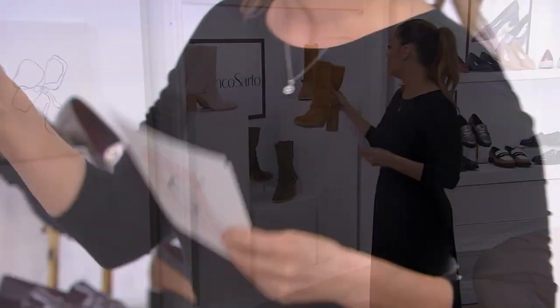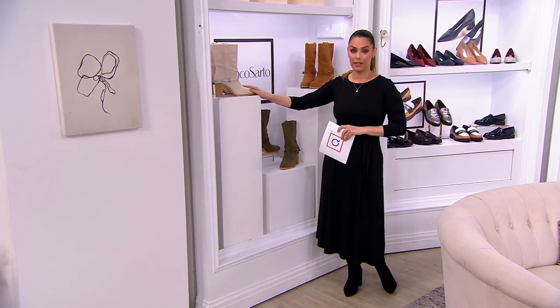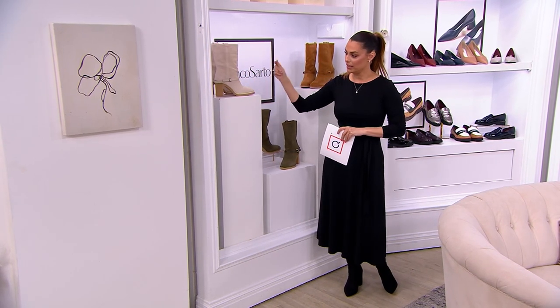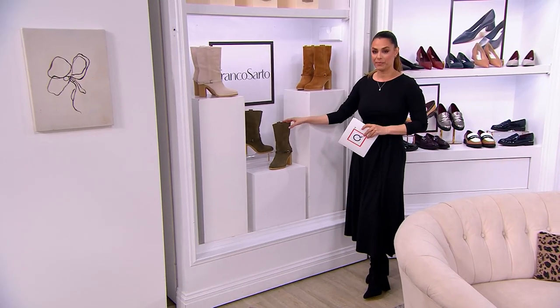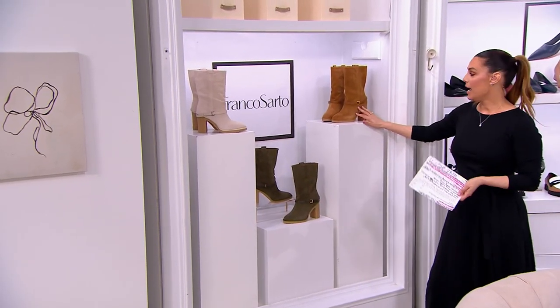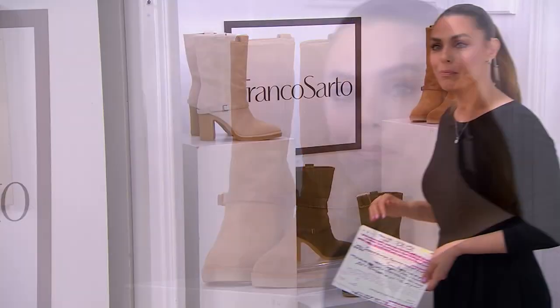A lot of colors to choose from. We have the light gray, which is actually just like a really light taupe. In the middle we have the cypress green. I love that. And then we also have the camel. And I know that we're supposed to have black.